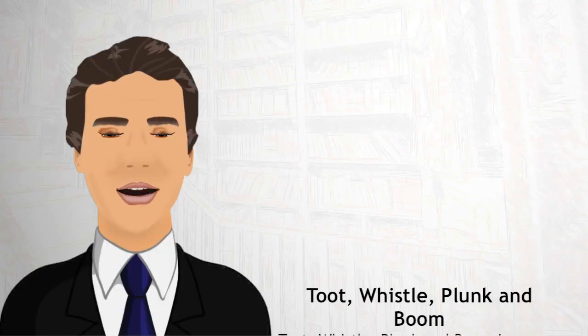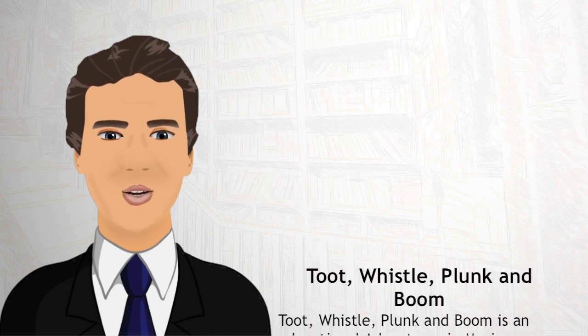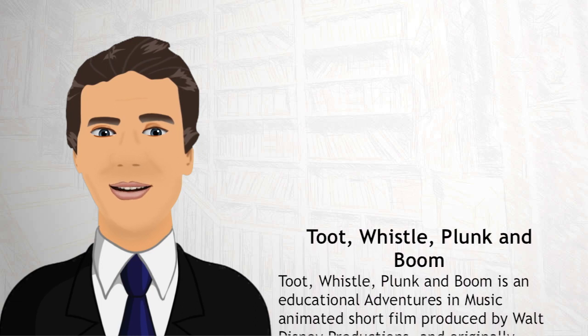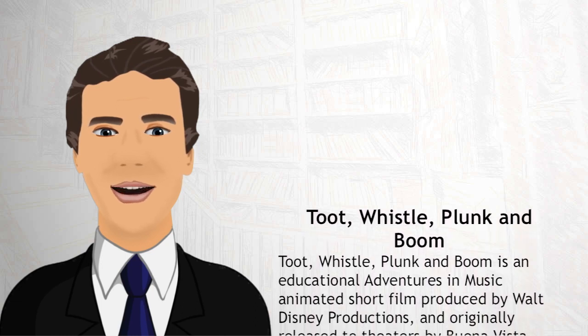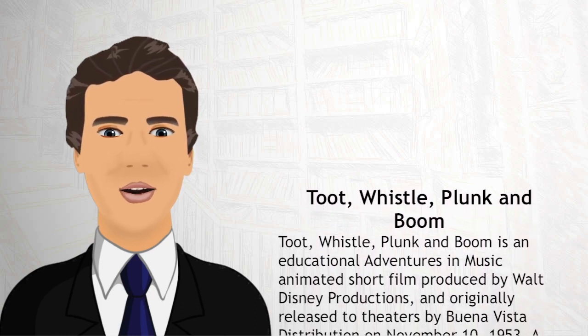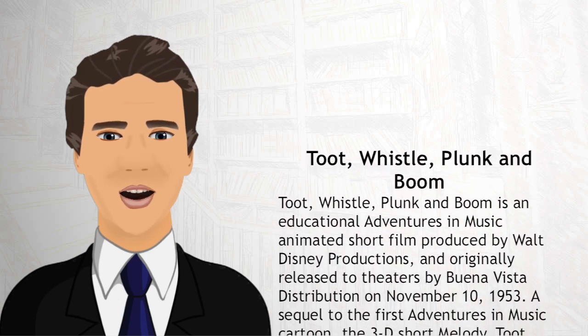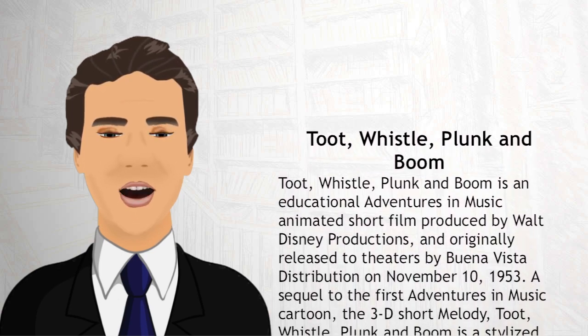Toot, Whistle, Plunk and Boom is an educational Adventures in Music animated short film produced by Walt Disney Productions and originally released to theaters by Buena Vista Distribution on November 10, 1953. A sequel to the first Adventures in Music cartoon,